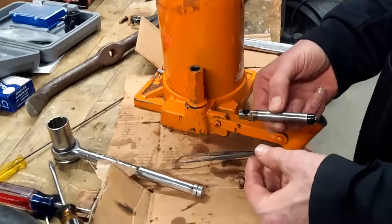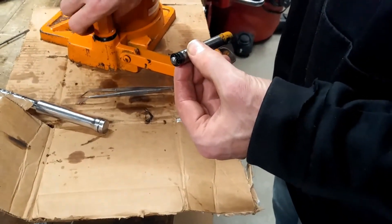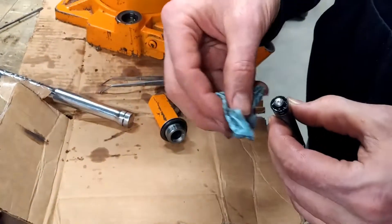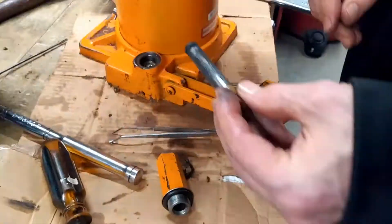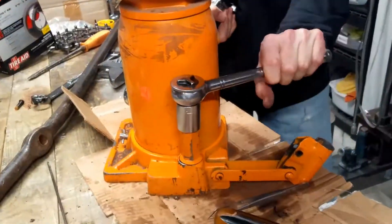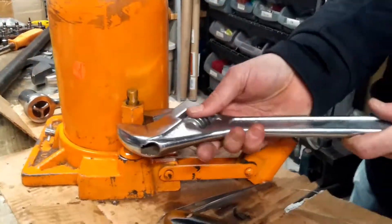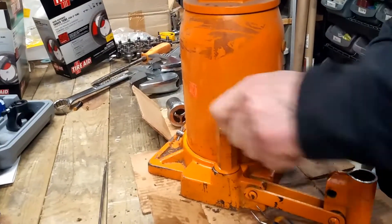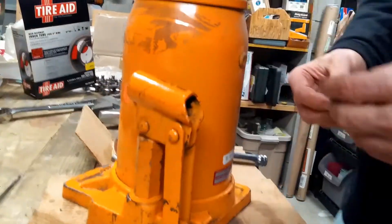I probably should have put this in there first. That just slid in and out. If I put it in like that it's going to end up with an air bubble, so I'd rather minimize that. That's pretty amazing — I didn't think that was going to fix it. Since we got some action and it seems like it's working again, it may not be totally fixed, but give it a shot. Maybe it'll work, maybe it won't.